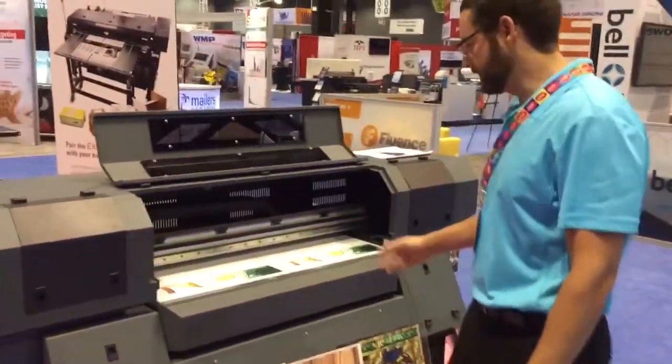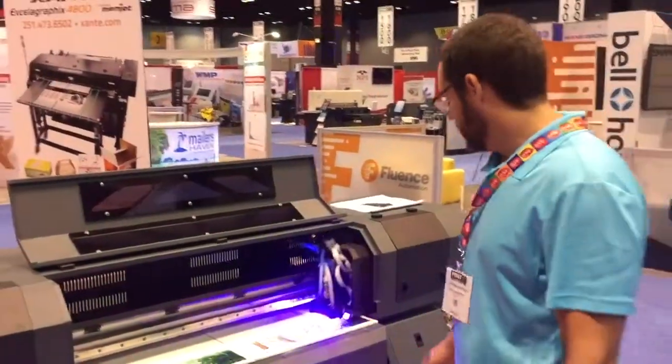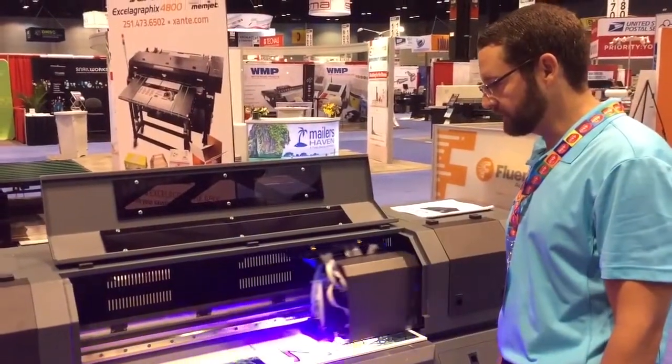Hi, I'm Josh Lizante. I'm here to tell you about our new UV4000 UV Curable Printer. It's a deep jet UV curable flatbed printer. We can print directly to rigid substrates.